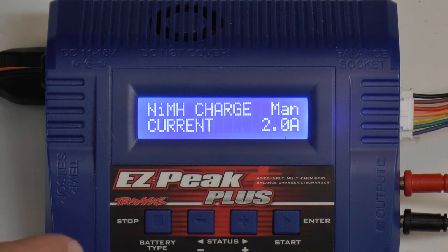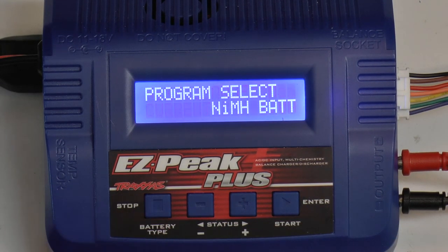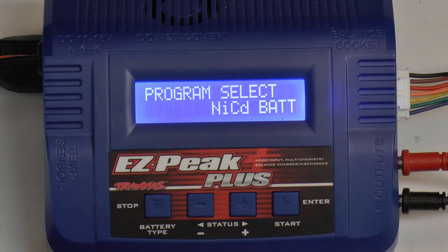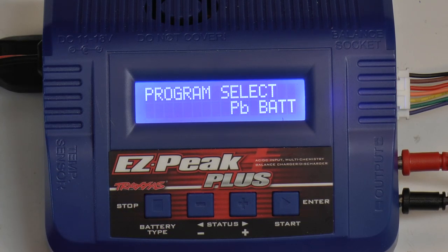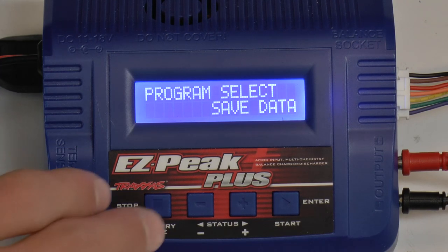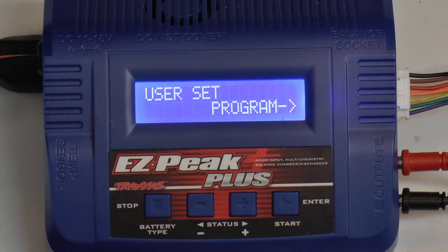Let me show you the screen a little bit better. First go down to battery type and press that — it's going to take you to program select. Here you have nickel metal hydrate, nickel cadmium, PB which is your lead acid batteries, save data, and load data. I'm not going to be showing you those because they're a bit advanced.